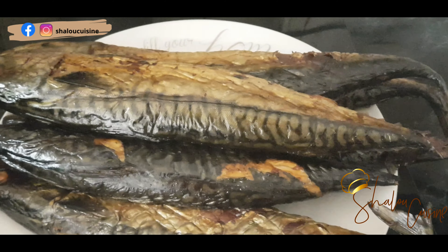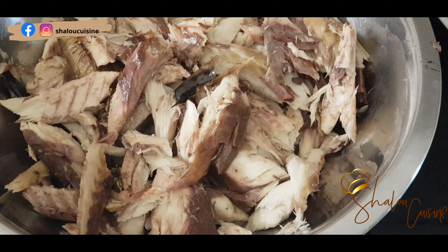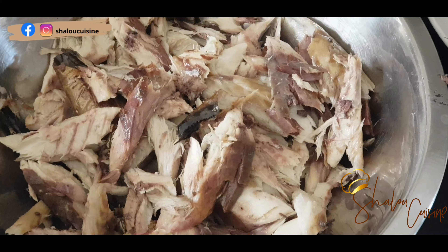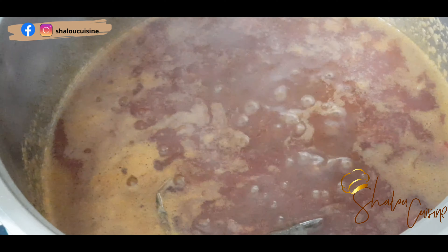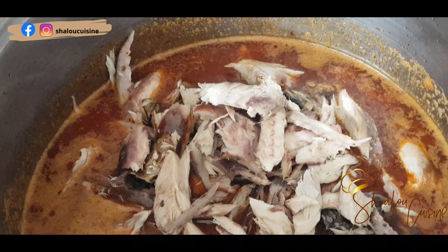Meanwhile we're going to debone our fish. This fish is called mackerel and I smoked it in my garden. Here it is, all deboned and ready to go back in the sauce. We're going to add it into the sauce that's been boiling.